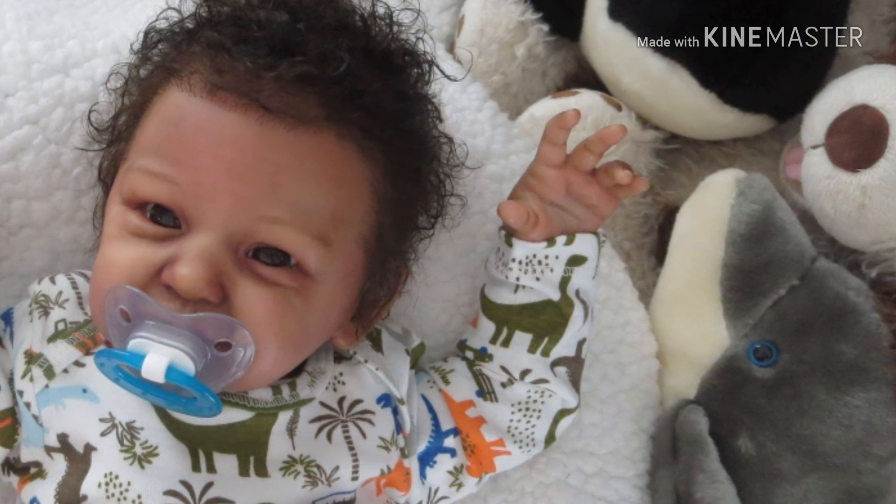I'm just going to spray his hair with some water to moisturize it. One of my subscribers asked me what I do to keep his hair so moist - I just spray water on it and scrunch it up, that's all I do. Just spray plain water and scrunch. I'm still getting used to his curly hair because I'm so used to straight hair. Hey sweet boy, you are so adorable!